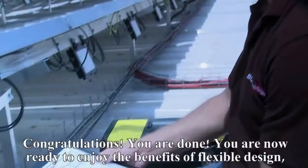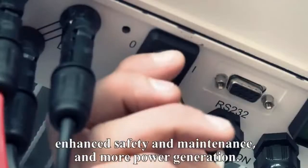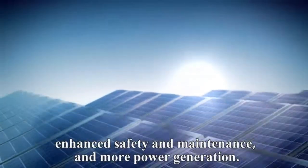Congratulations! You are done! You are now ready to enjoy the benefits of flexible design, enhanced safety and maintenance, and more power generation. For more information, visit our website.